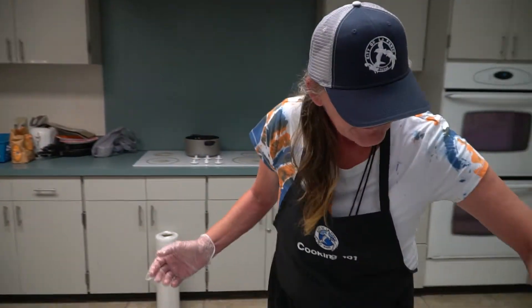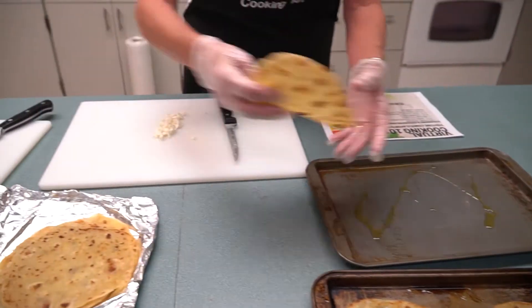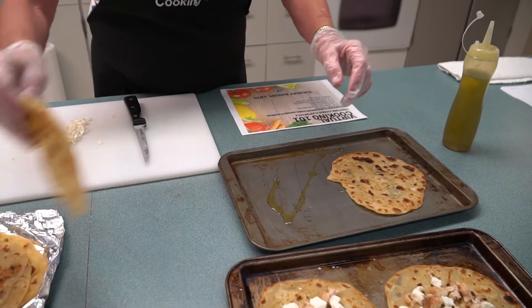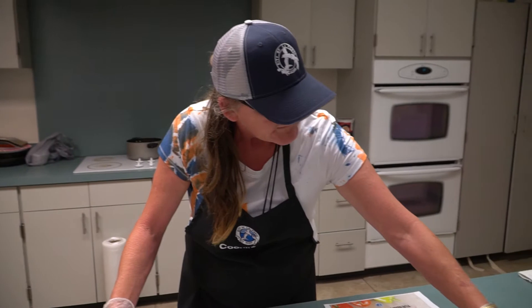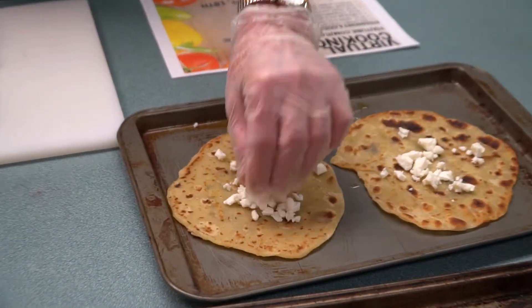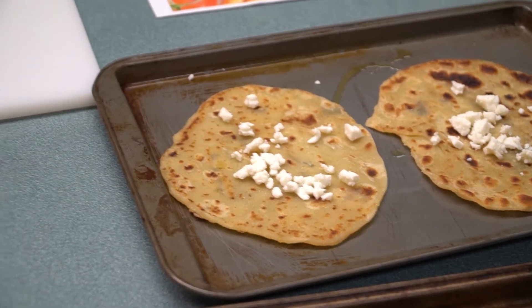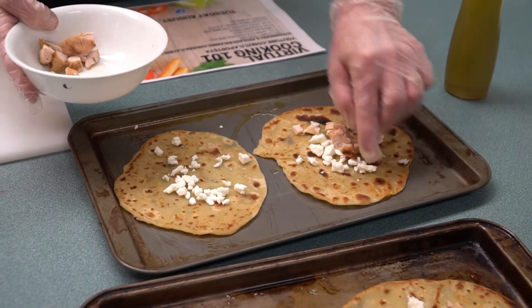Our extra virgin olive oil goes on the bottom of the pan. Take your two flatbreads right here. Now mozzarella cheese, spread it all on. If you want more, put more. And you take your chicken and put it on top.